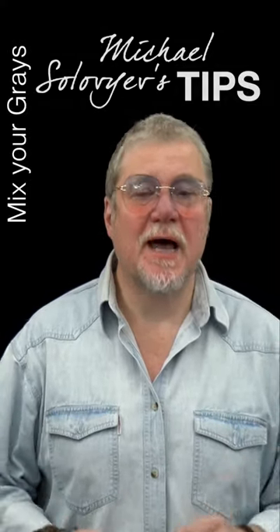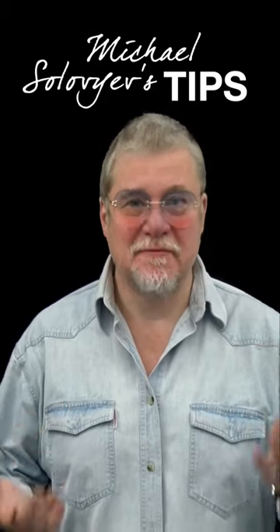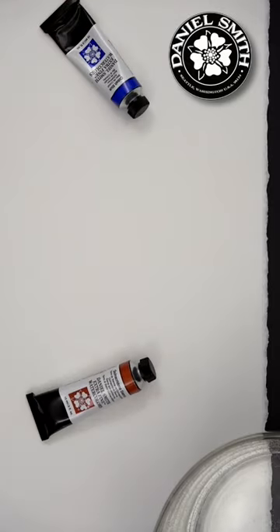One of the most important abilities in your painting is to mix gray colors — simple and fast. I will show you a few tricks. One of the most beautiful grays you can have comes from using those two.